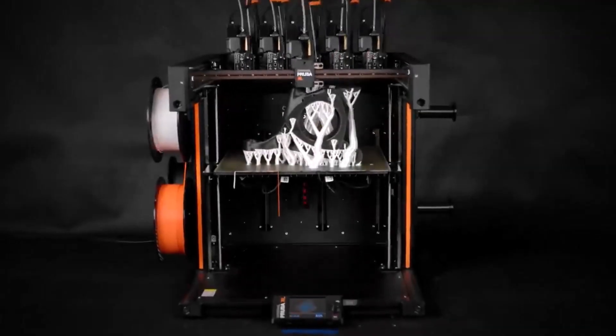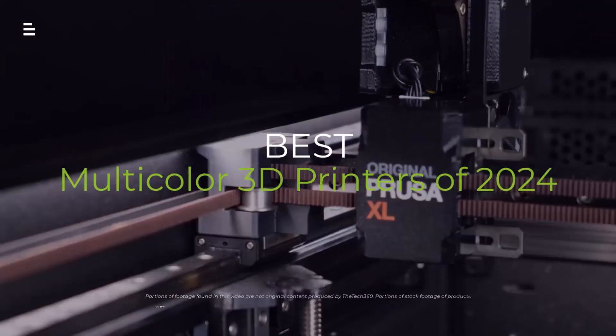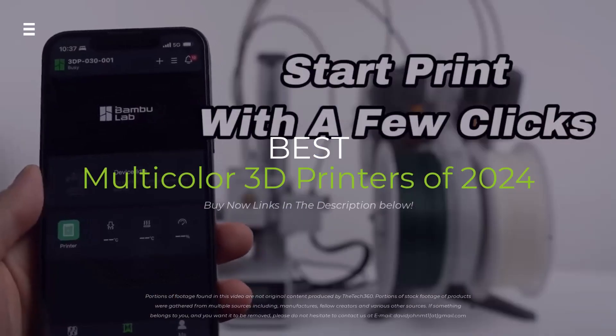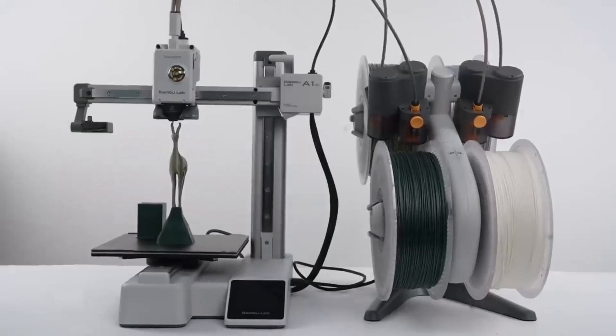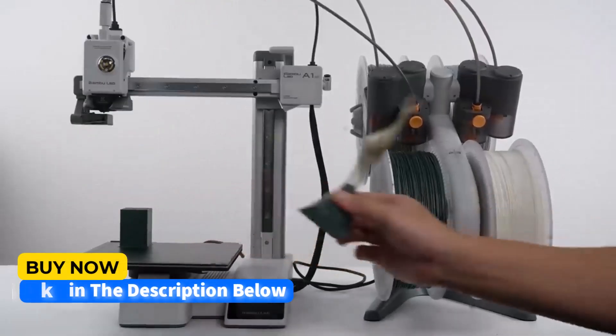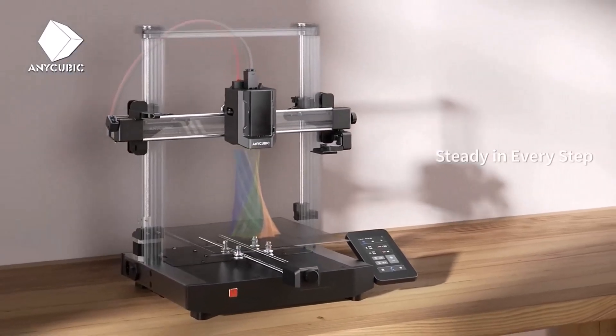Hey there, 3D printing enthusiasts! Ready to dive into the world of vibrant, multicolored 3D prints? In this video, we're breaking down the top 5 multicolor 3D printers of 2024. We'll explore their features, performance, and pricing to help you choose the perfect machine for your creative projects.